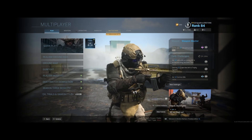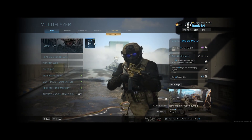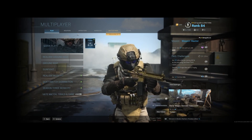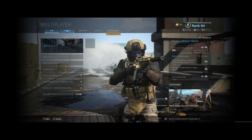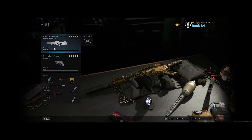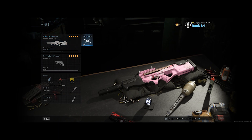What's going on everyone, it's Drippy here and today I'm going to be showing you guys a P90 class that basically has no recoil. I call it zero recoil because this is amazing — it's the most OP P90 class you can make.